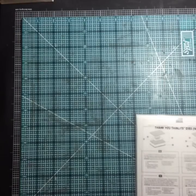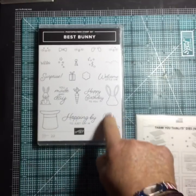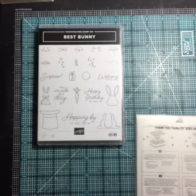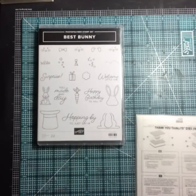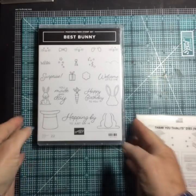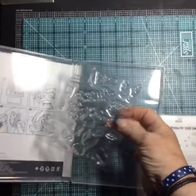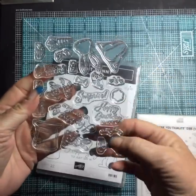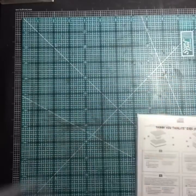Best Bunny — it comes with a coordinating punch. For whatever reason I put in the wrong item number, so I just got the stamp set and I'll get the punch later — but isn't it cute? Little bunny faces — we can stamp the bunny and then go ahead and put the faces in. 'Hopping by just to say hi' — that's really cute.